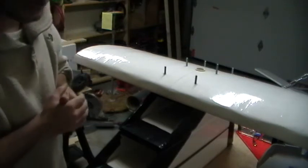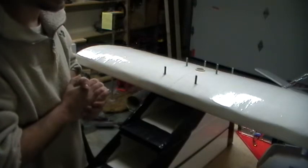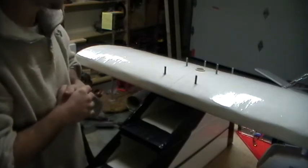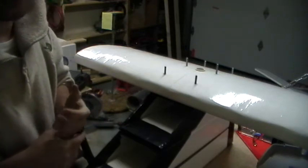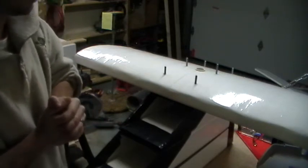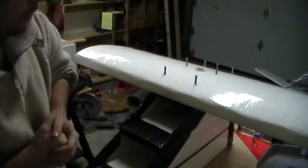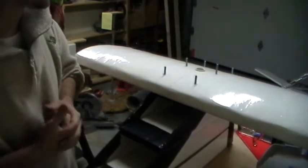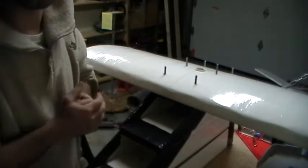It's about a quarter after three in the morning now. I probably ought to get things cleaned up and get a shower and call it a night. Unfortunately I've got to work for the next three nights, so I won't be able to mess with this until next week. But I'm definitely happy with how this is going to come out. I'm really not going to progress any further with this until I hear back from you guys.